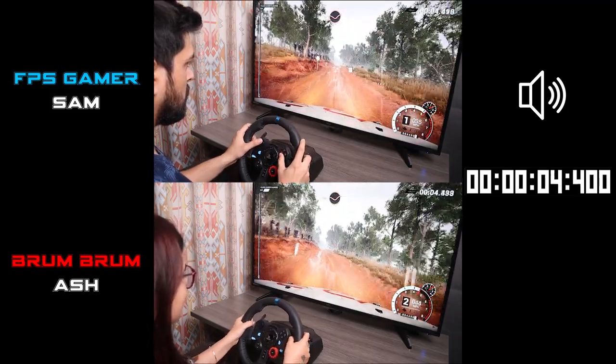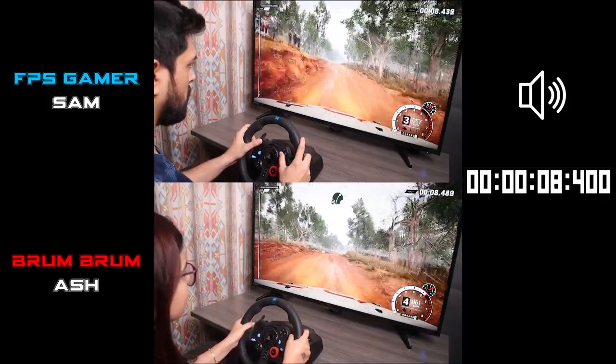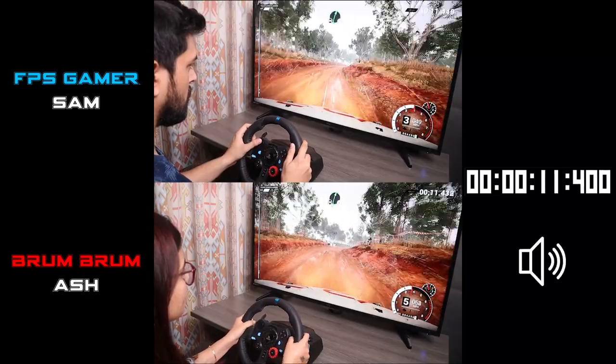100, through dip. Keep right, over crest. Right 4 long, past junction. Don't cut, don't cut.